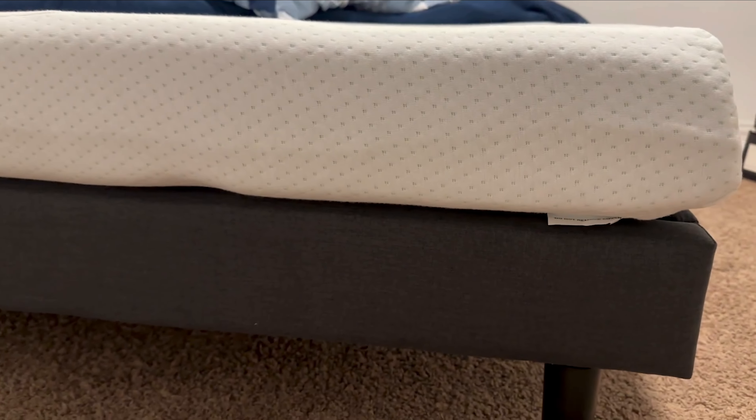With that said, let's unbox these, put them together, lay them on the bed, and see which one is better. This is the tea tree green memory foam mattress from the folks at Zinus. This is the queen size here.